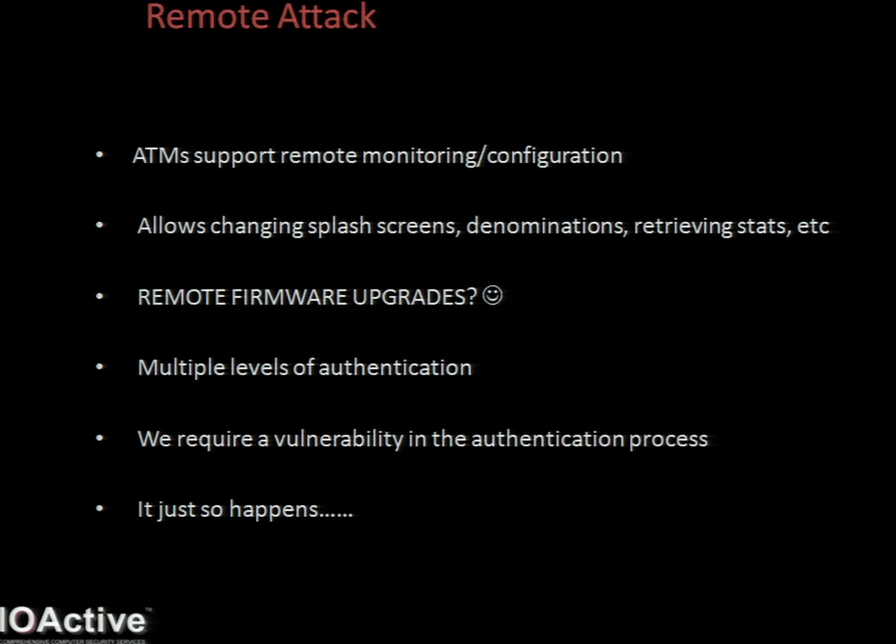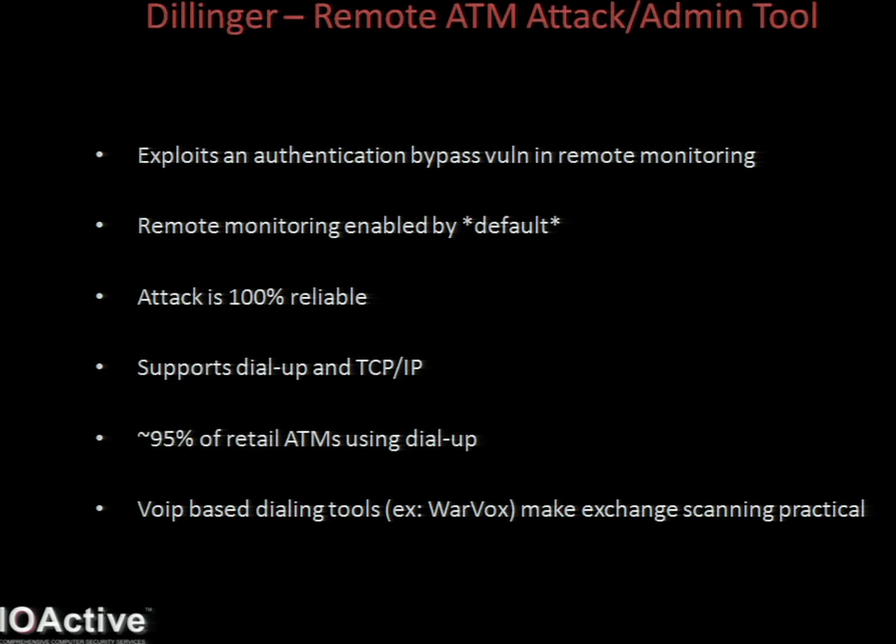Introducing Dillinger. Dillinger is my remote ATM attack - or administration - tool, whatever way you want to look at it. We've talked about loading code locally on an ATM machine with the master key and the flash drive and the correctly formed firmware. But the obvious drawback is that you need to interact with the machine in some way. The ultimate win is to execute code or load software remotely, and that's where Dillinger comes in - named after the bank robber, of course. Dillinger takes advantage of a fairly serious vulnerability in the ATM remote management capability. Remote monitoring is enabled by default on all of this manufacturer's ATMs, so cha-ching.